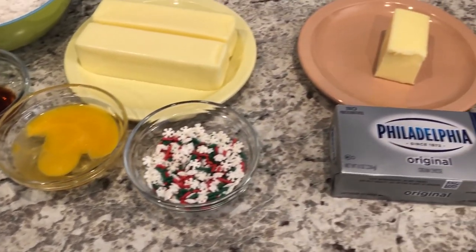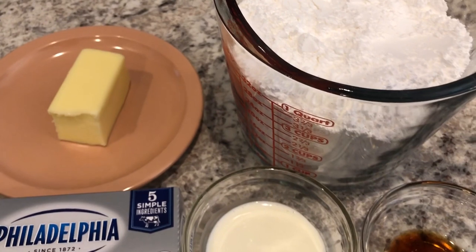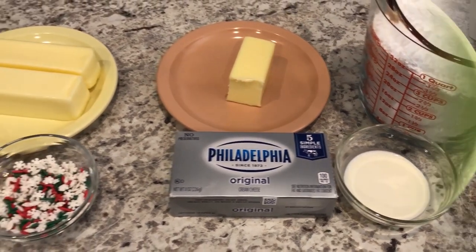And then for the yummy cream cheese icing you're going to need butter, powdered sugar, vanilla, heavy whipping cream, and cream cheese. So let's get started.